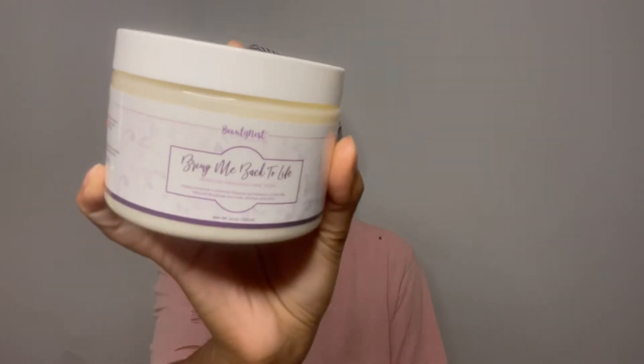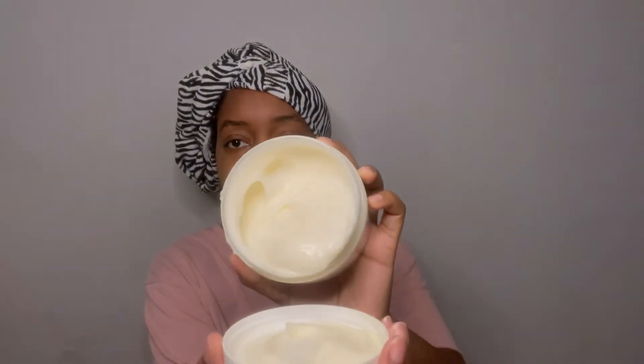Today I have the Beautyness 'Bring Me Back to Life' deep conditioner. This has a very loose consistency but it's also nice and creamy as well, and it smells really good — it smells like candy, like cotton candy. It smells really, really good.